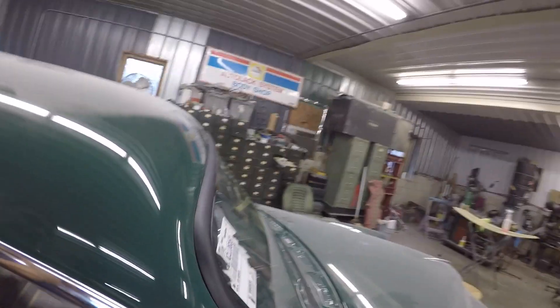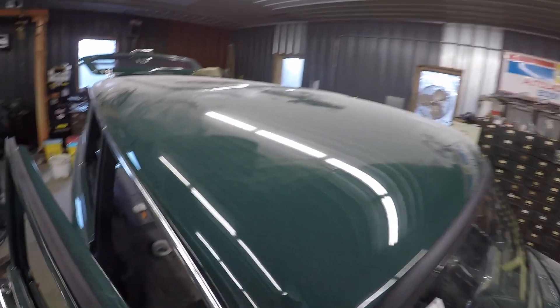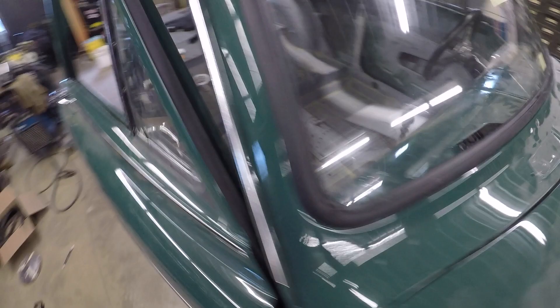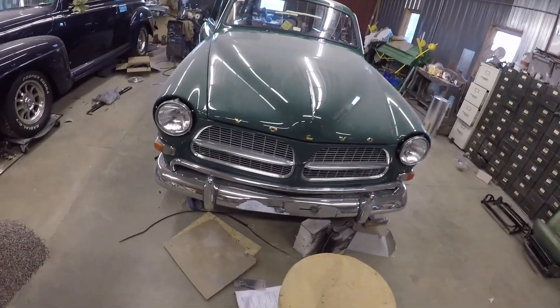Now that it's in, I'm not going to take it back out to put the sealer in because then you just get it all over everywhere. So before I put the trim on, I can actually get down in there and put it in. She's coming along — she's got a happy face.